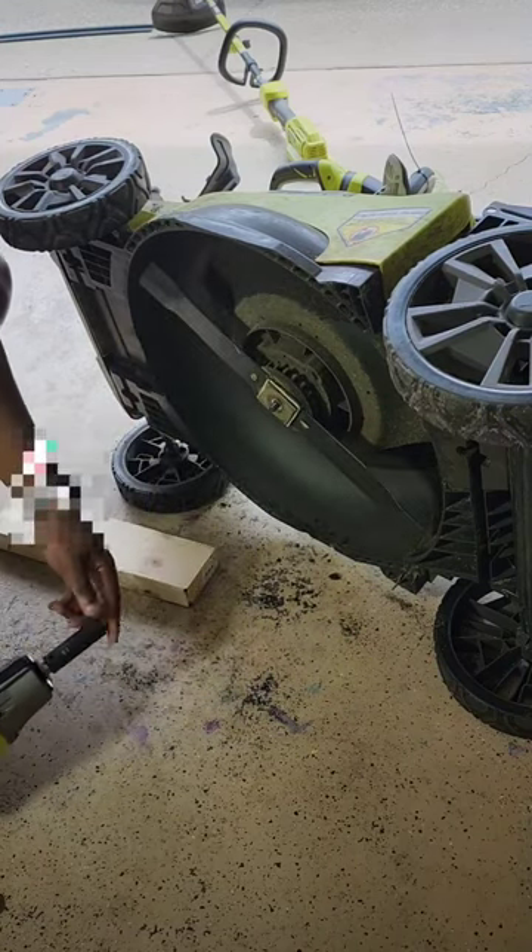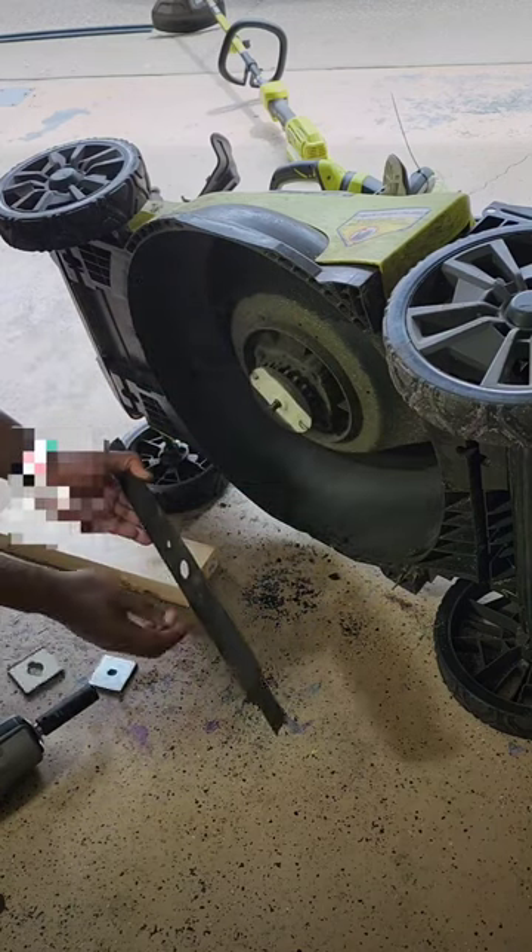Watch out for that spinning blade, it'll get ya! In all seriousness though, you gotta be careful when you're doing this. Alright, let's take this blade off and get it sharp!